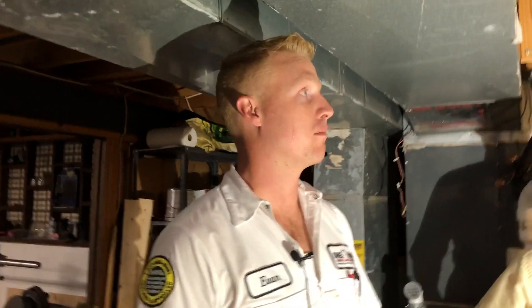Underneath the deck is not one of those clearances. That was done years ago by somebody who either didn't know it wasn't allowed or didn't care. Bottom line, it's one of the things we're going to be fixing today — venting the furnace properly so that it can last as long as possible and work as safely as possible.